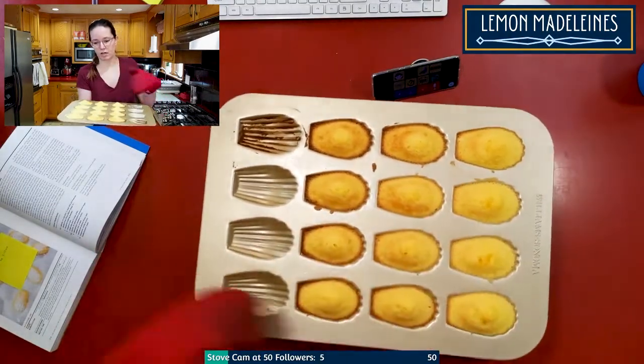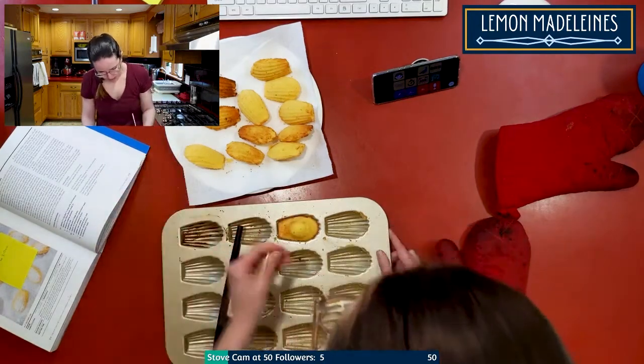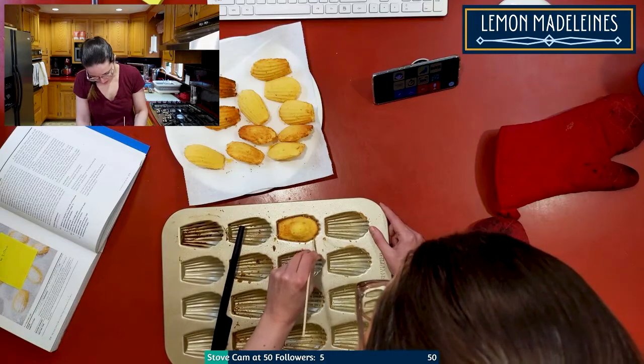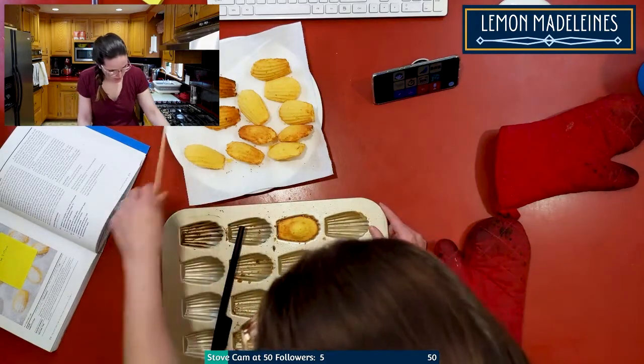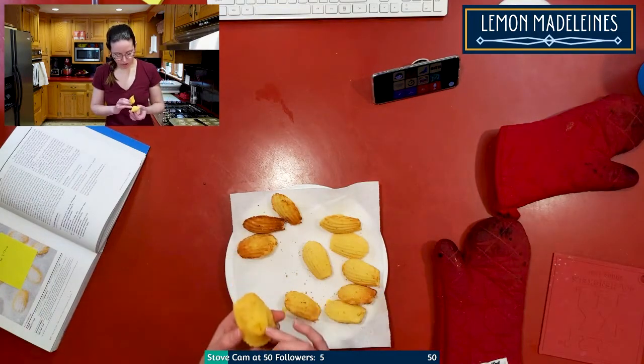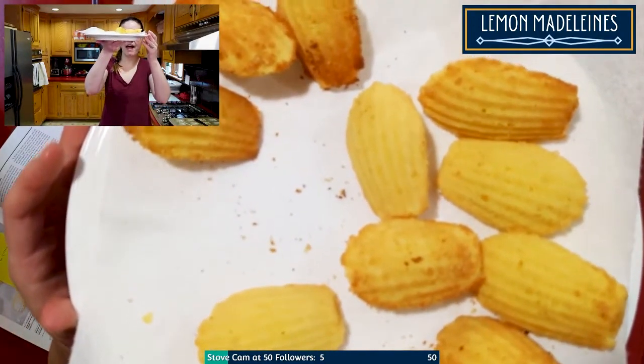I don't think it should be this color at all — these other ones look more like what I'd expect. This is why I question letting them cool in the pan for five minutes, because once they cool they're really hard to get out — the edges just bond to the pan. The pan probably got too hot. These domed a lot — last time they were still raw in the center, but this time they're cooked all the way through. The lemon flavor is amazing; it's crazy to think there's no lemon juice, just the zest. Yay! Thanks for watching, guys!